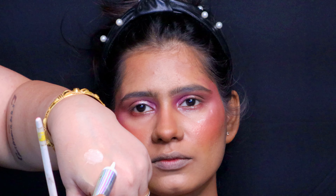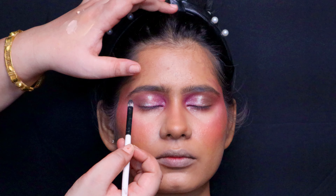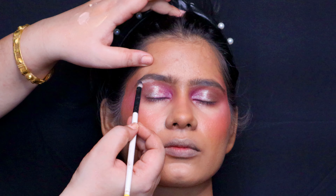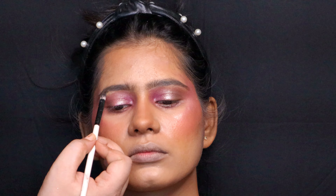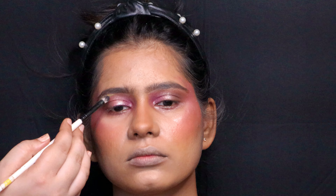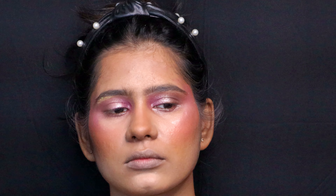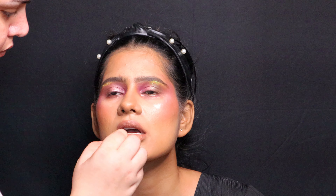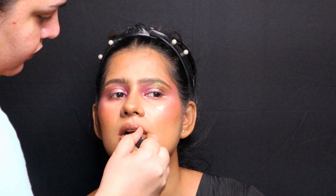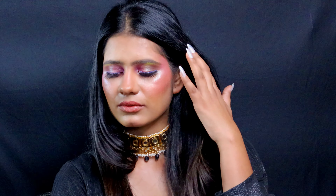I'm taking NYX glitter glue and applying it just below the eyebrows on the brow bone, then placing chunky glitter right where you'd normally place a highlighter. This chunky glitter adds the extra pop needed to make it a little different from the usual high fashion look, and it definitely did the job. I used a combination of lipsticks to create the final shade — all listed in the description box. The overall look turned out very beautiful.